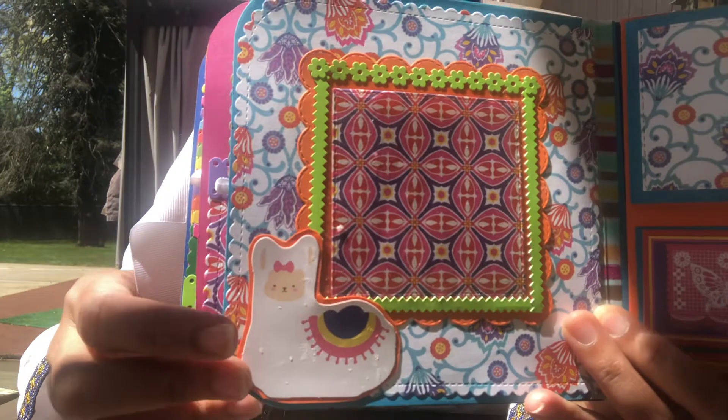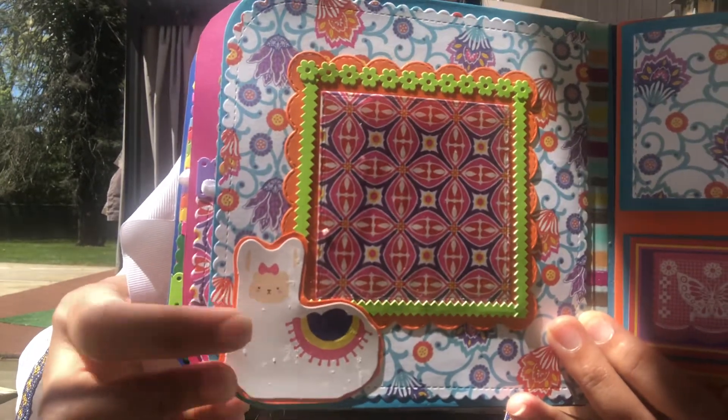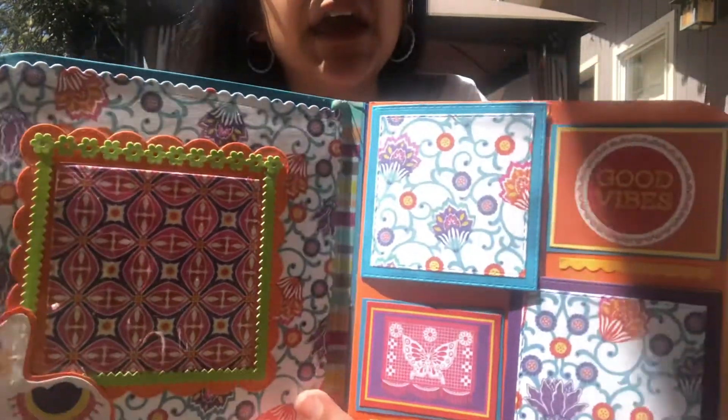In here you could also put a picture — I put one of those Target see-through pockets and she can just put a photo in there to match. And there's a little llama; this little llama is from Mommy Lay — I used to have the Mommy Lay little bits box and that's from there.